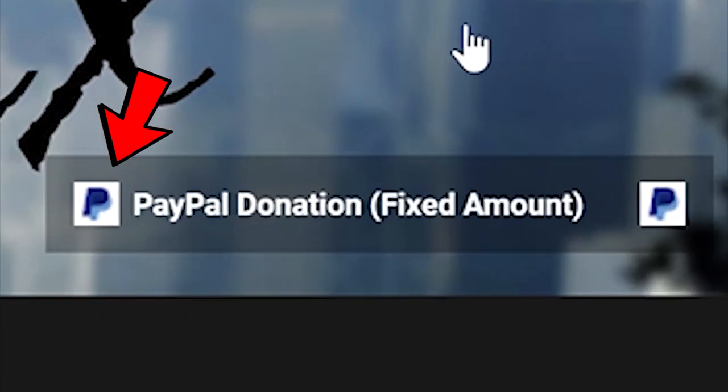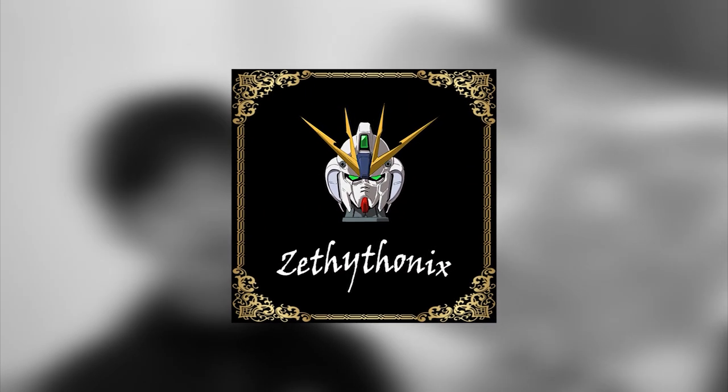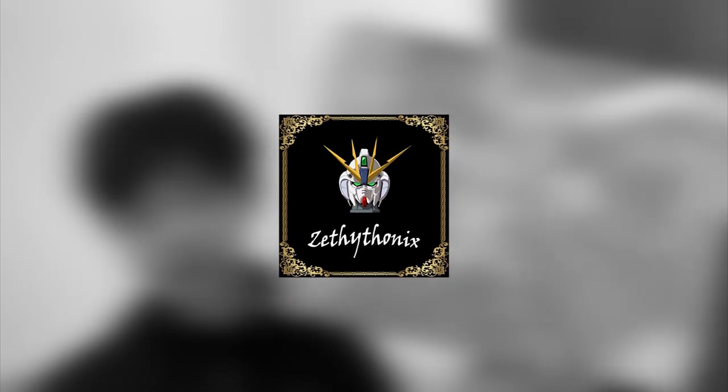One donation link is a fixed $30, the other is any amount. You can also support him through PayPal. Thanks for watching this ad. I appreciate everyone who watches, subscribes, or donates. Enjoy the video.